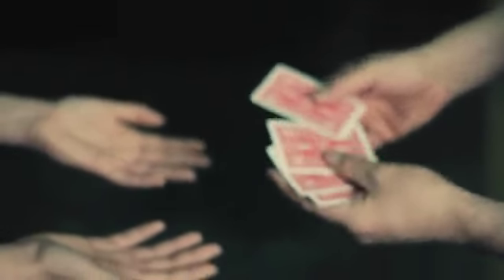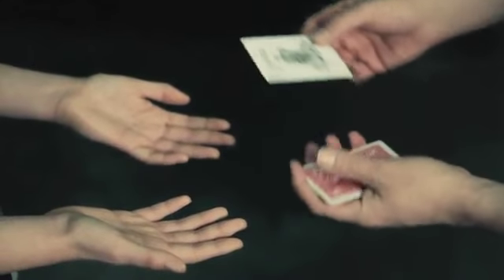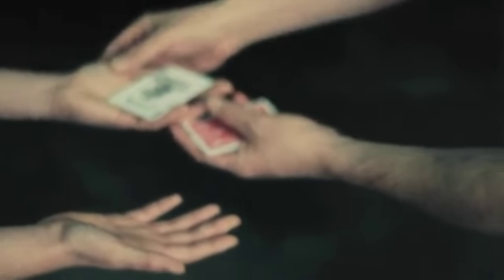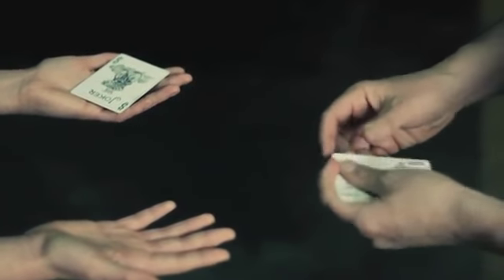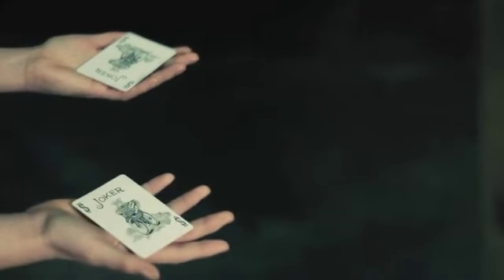A little something with four cards. I'm going to put a joker into your hand right there, okay? Just kind of hold on to it, just to separate your hands. And to make it interesting, we will use a second joker right there.